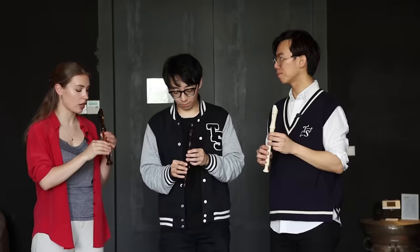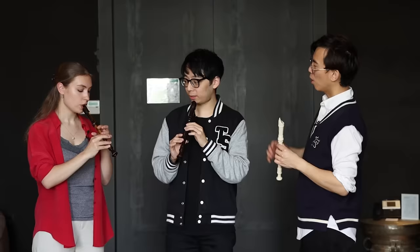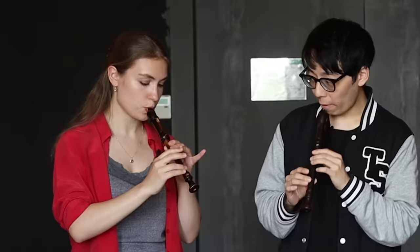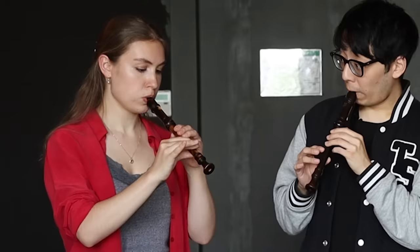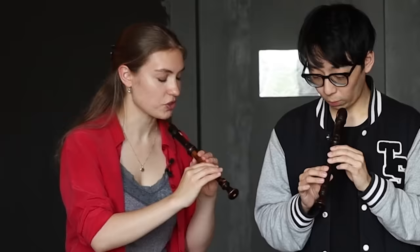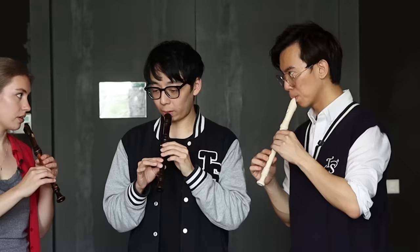On a recorder, there are like 500 different fingerings, which all have a different sound color. For example, if you play the C — it depends on what volume you want. If you want to play it softly, you do that one, because it's slightly higher in intonation. To stay on the same intonation while decreasing the air, that's only possible by compensating with the finger — opening it a little bit.